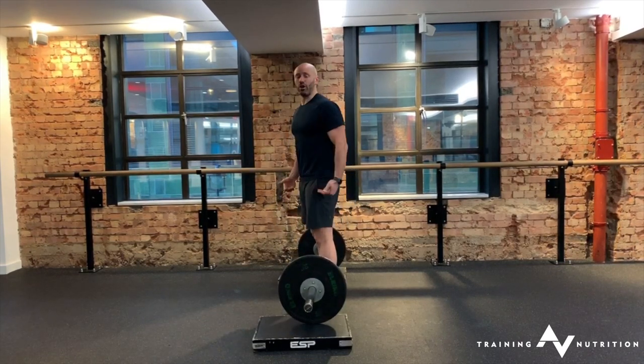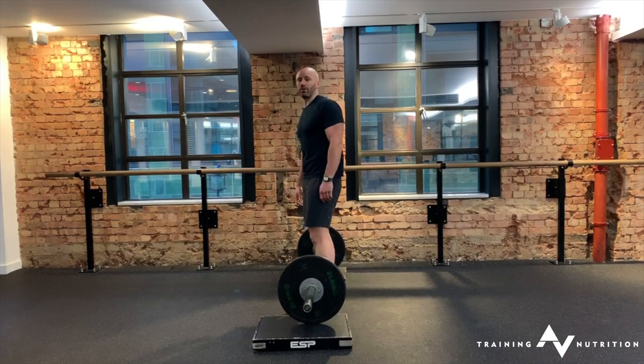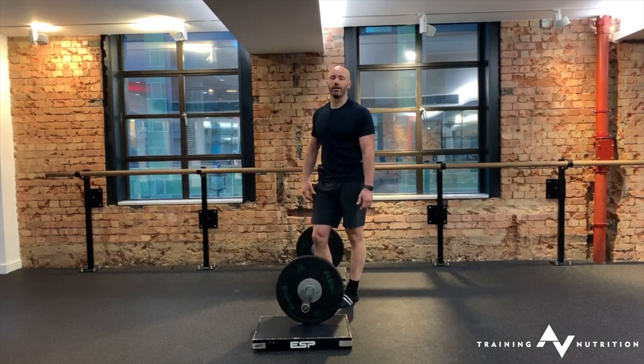The key really is to not allow the knees to shoot forward — it will start to look like a conventional deadlift rather than a Romanian deadlift.